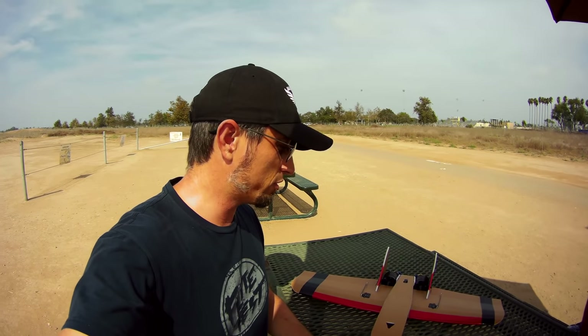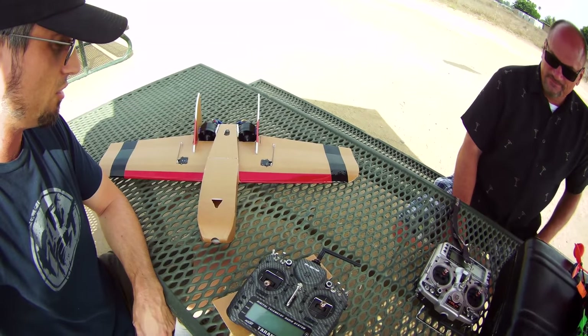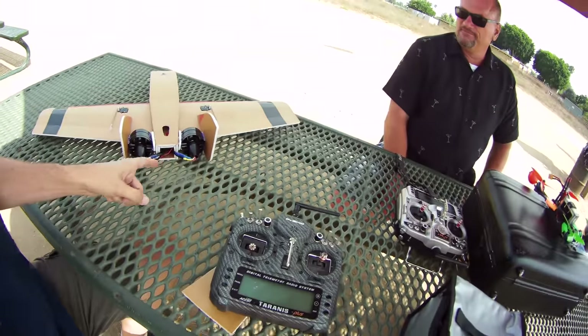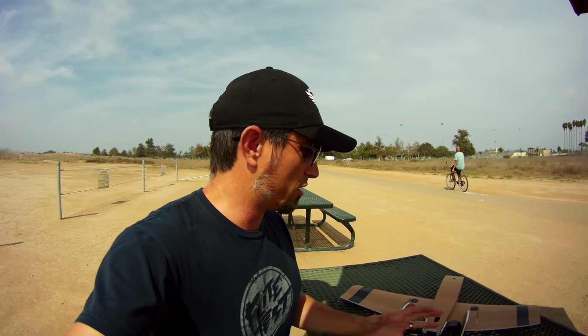Good afternoon and welcome to Fairview Park. I'm going to fly this crazy contraption. This is the new Flight Test Goblin designed by Andrus, and I've modified it just a little bit. It's supposed to be powered by a single pusher prop right there in the middle — like maybe a 2205 or 2306 on a 3 or 4 cell.